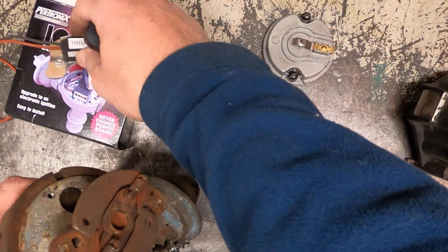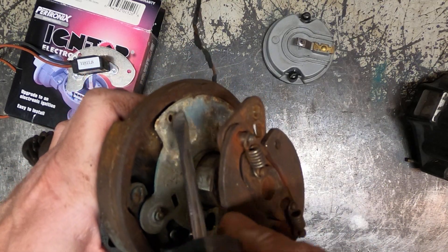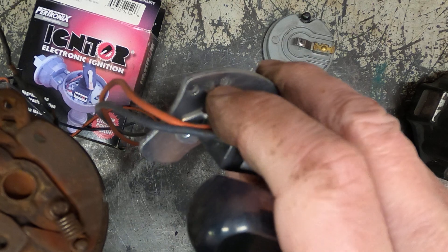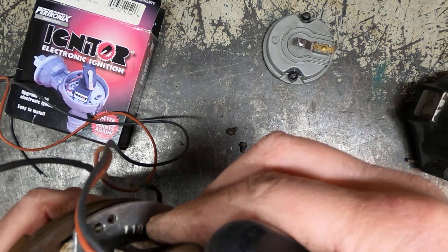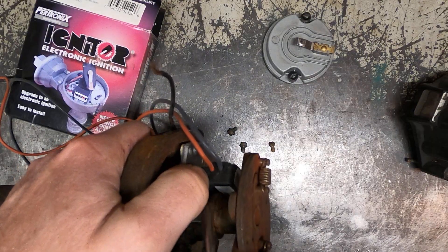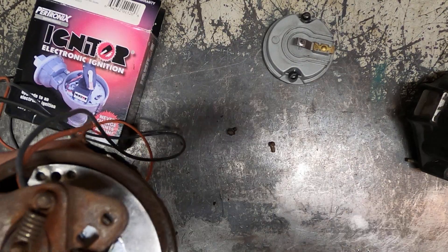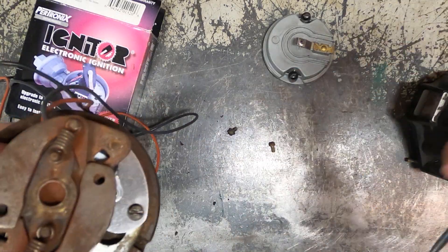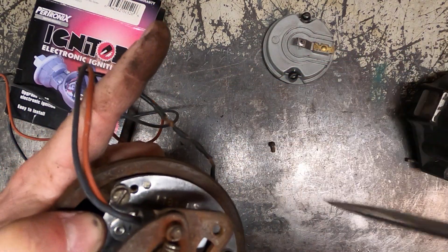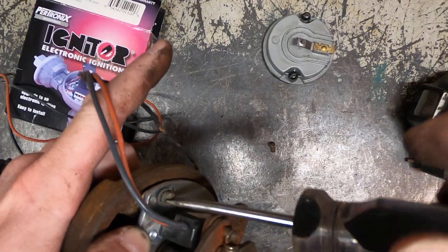I'll show you how to install this plate in place of the breaker plate. What you want to look for are these two raised-up bumps — they are going to line up with the outer two holes of these three holes. You line those up and that's going to put your sensor in just the right position relative to the octagon. Then you put this screw in, this screw in, and that one goes in the middle.